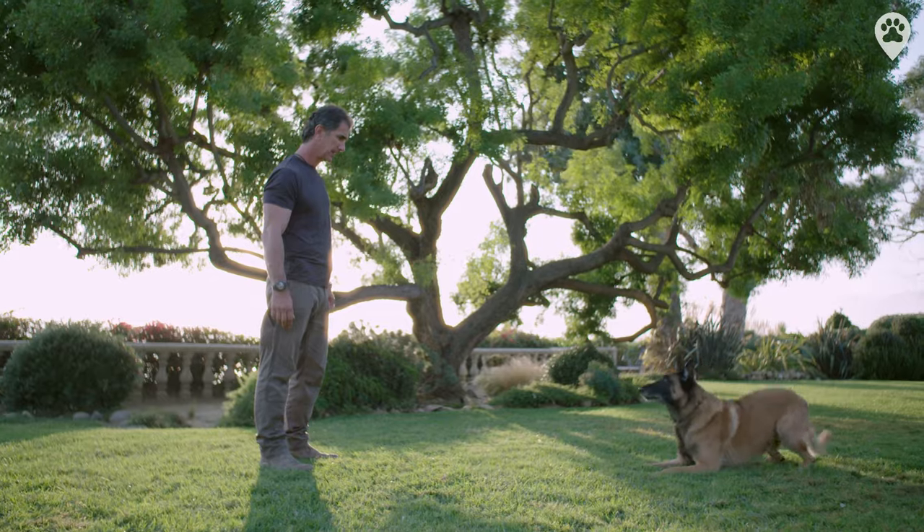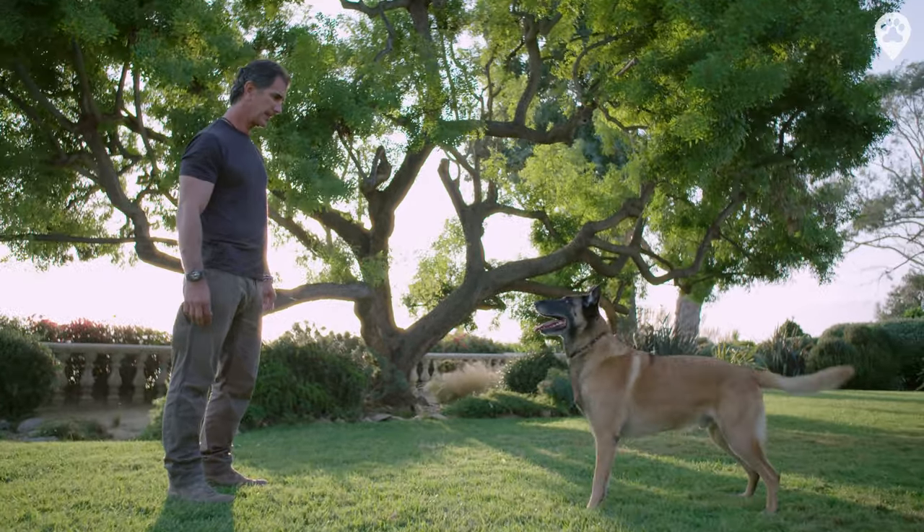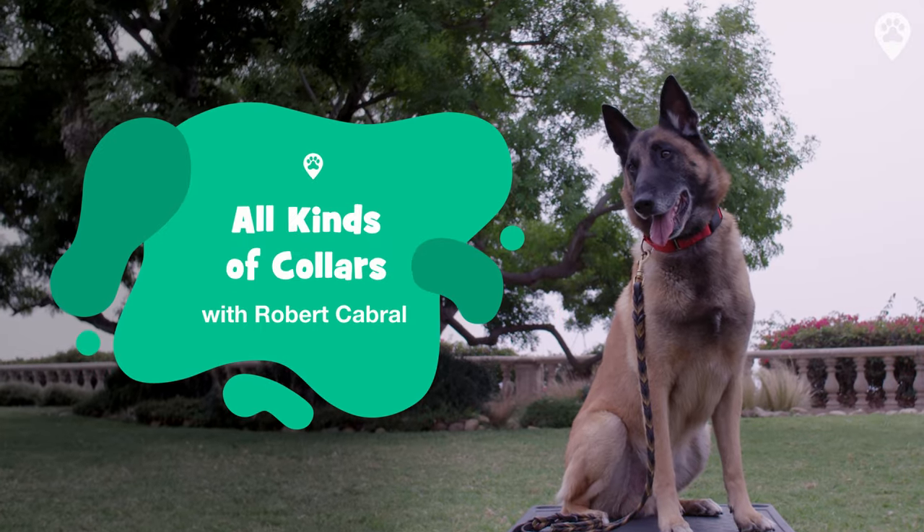I'm Robert Cabral. I'm a dog trainer and behavior expert. Today we're going to learn about the five most popular types of collars.